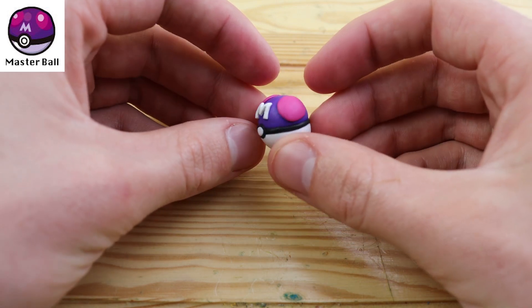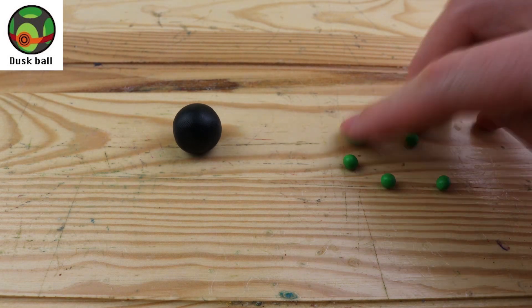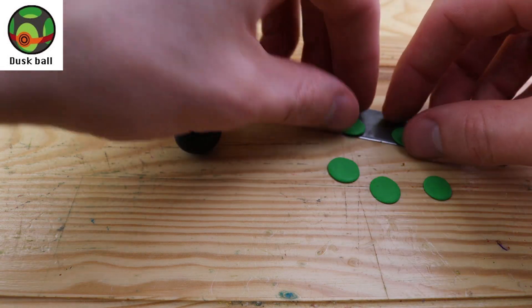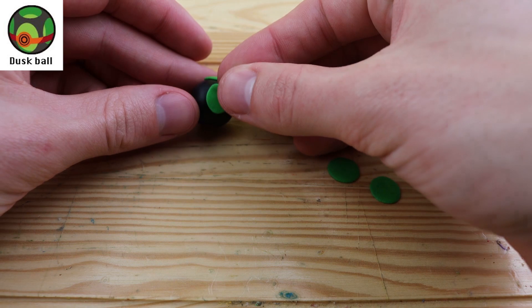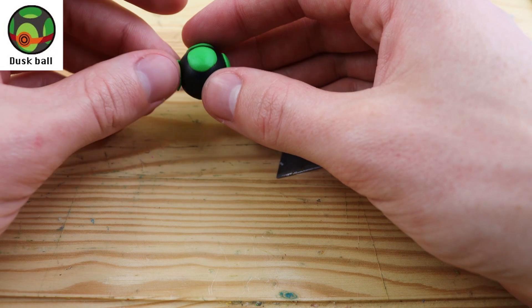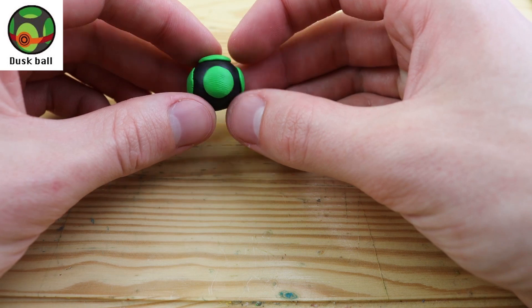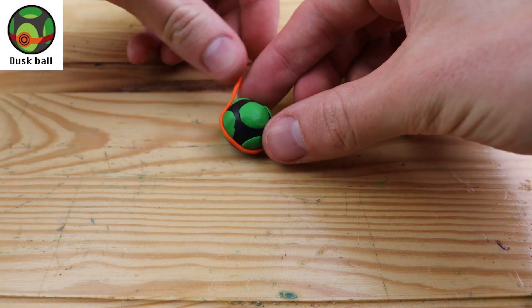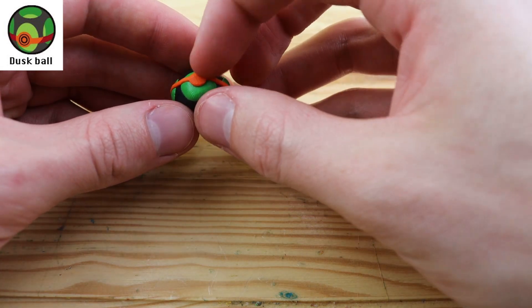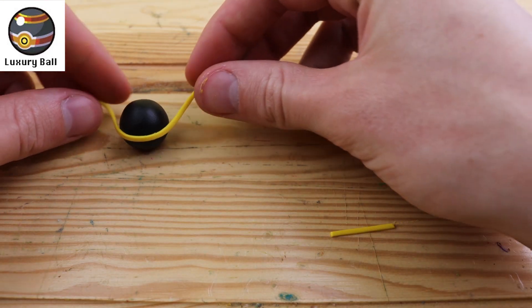Let's move on to a Pokeball I've never heard of before — this is the Dusk Ball. This Pokeball is more likely to succeed if used at night or in a cave. The cave part doesn't make much sense to me, because it's not nighttime. If you were to use this in a room and turned off the lights, would that make it more likely to succeed? I think it's a pretty strange design for a Pokeball. Now we have this orange wrapping around it, and I think this one was probably my messiest Pokeball. These green dots were really hard to keep rounded.